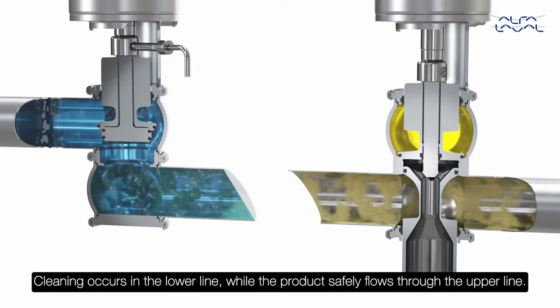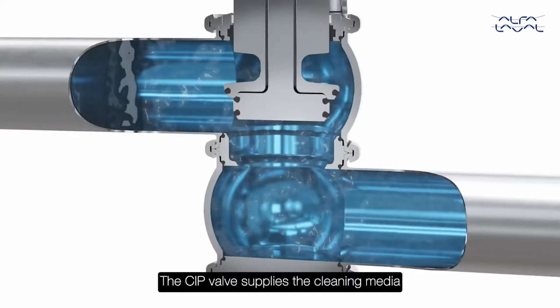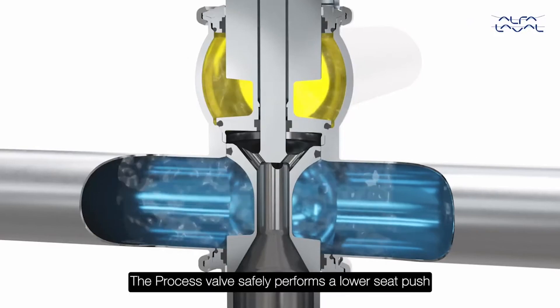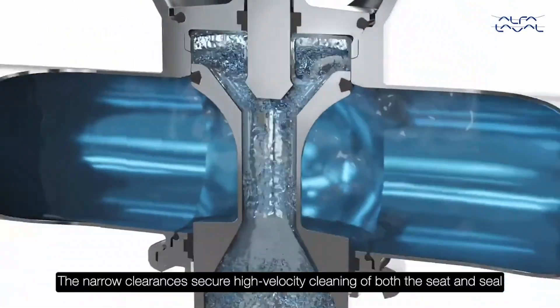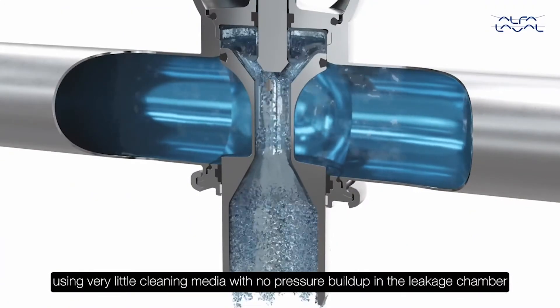Cleaning occurs in the lower line while the product safely flows through the upper line. The CIP valve supplies the cleaning media; the process valve safely performs a lower seat push. The narrow clearances secure high-velocity cleaning of both the seat and seal using very little cleaning media, with no pressure buildup in the leakage chamber.